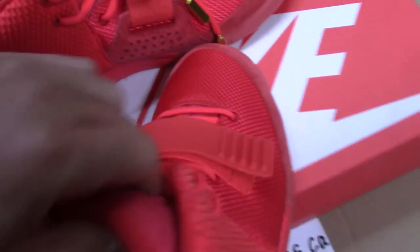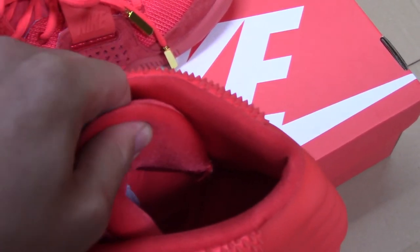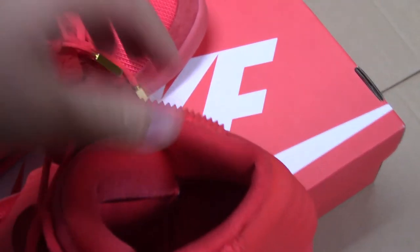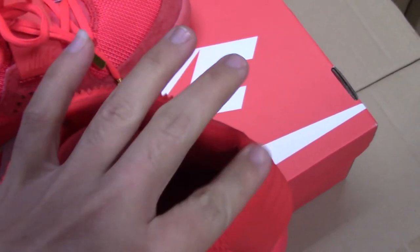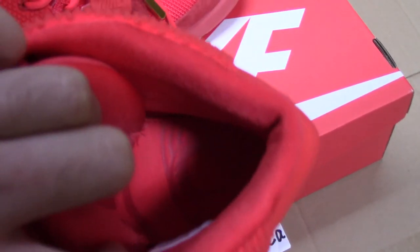And now let me show the inside. You can check the back side of the tongue for the materials — very smooth. And the inside has foam padding, so quite soft. And also the side of the whole interior, back side here — same materials, quite soft. Can't hurt your feet, you can wear them very comfortably.